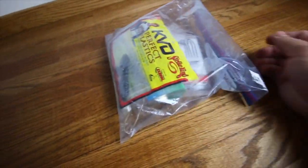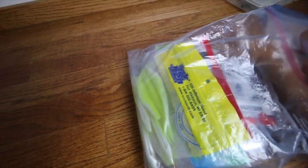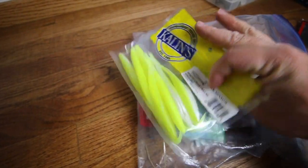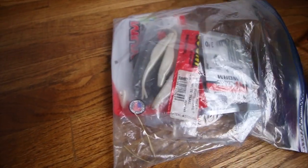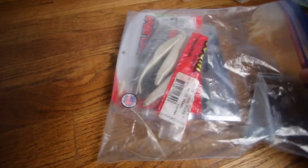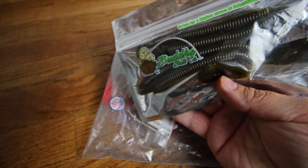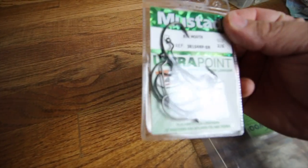Soft plastics change throughout the year, but right now I've got some Structure Bugs for jig fishing, some white flukes, some Yamamoto Zako — those are for my chatterbait trailers. I've got more hooks — 3/0 offset round bend EWGs. These are the baits I caught my personal best on last year — those little Vuda baits — along with some white flukes, some Yum Dingers, and a few more hooks, probably from Mystery Tackle Box.